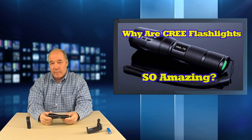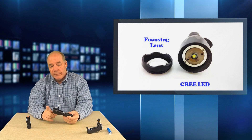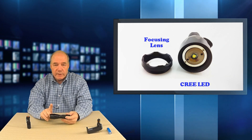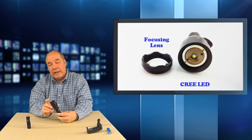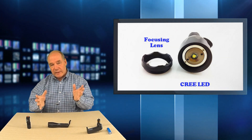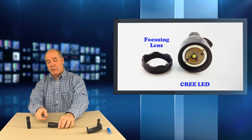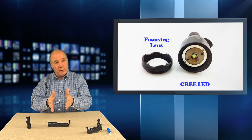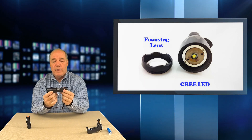What sets the models we're selling apart from a lot of the models on the market — and there are a ton of people making Cree-based flashlights — are two things: the quality of the Cree bulb and the quality of the lens. We use the T6 Cree bulbs, which are the best and brightest you can get. They're durable and come right from Cree as an authorized product. Inferior lenses don't focus the beam well. As much light as the Cree element produces, if the lens doesn't focus correctly, you'll have a lot of scatter and wasted brightness.